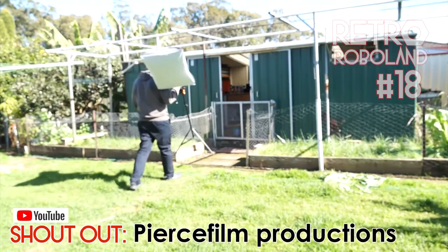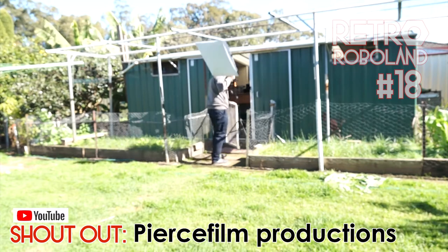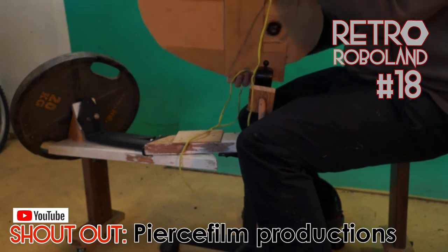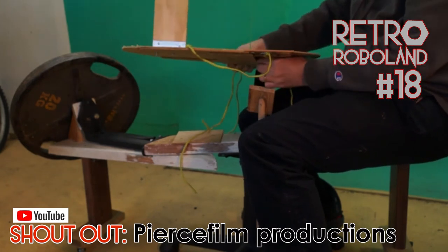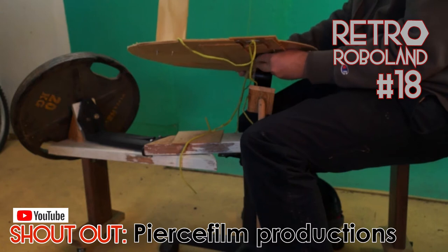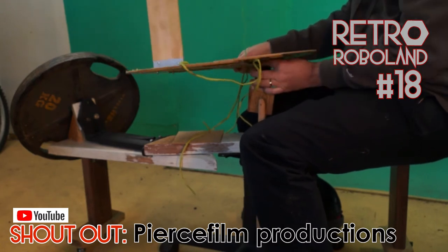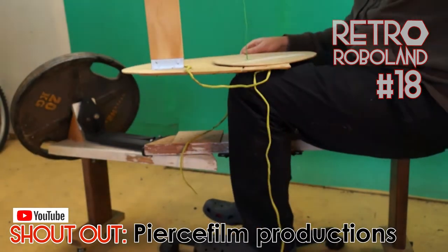As I head to the shed to set up for filming, let me give a shout out to one of my favourite YouTube channels, Pierce Film Productions. Which is a very nostalgic channel featuring interviews and still images with the world of model makers who worked on special effects for motion pictures, from when scale physical models were a core part of special effects. Everything from Cliffhanger to Men in Black, True Lies, Alien, Blade Runner. Their jobs sound and look really cool.